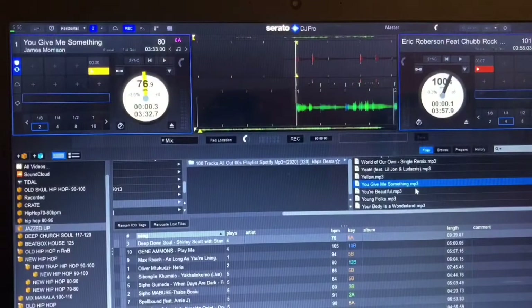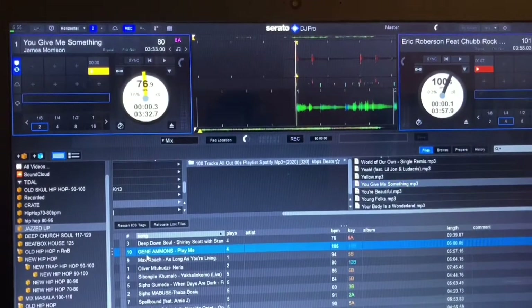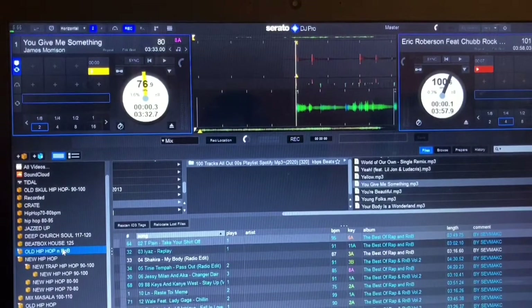First thing you need to do when you want to record your set — you must make sure you have a nice song set up already. For example, I have a crate here — it's an old hip-hop R&B crate. You can see it's highlighted in blue and white. If it's in white like this, it shows the track hasn't been played yet.